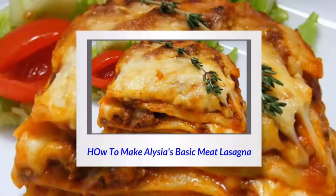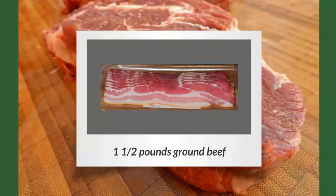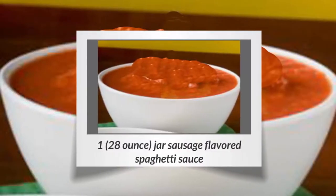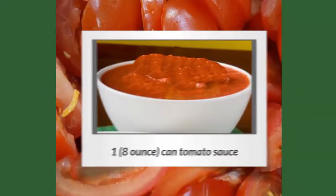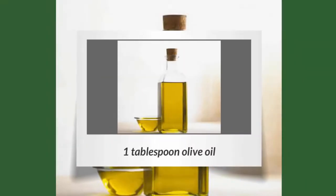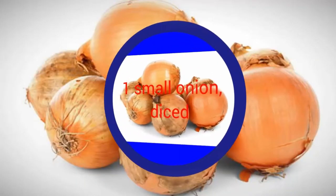How to make Alicia's basic meat lasagna. One-and-a-half pounds ground beef, 1 teaspoon garlic powder, 1 28-ounce jar sausage-flavored spaghetti sauce, 1 8-ounce can tomato sauce, 1 teaspoon dried oregano, 1 tablespoon olive oil, 4 cloves garlic minced, 1 small onion diced.